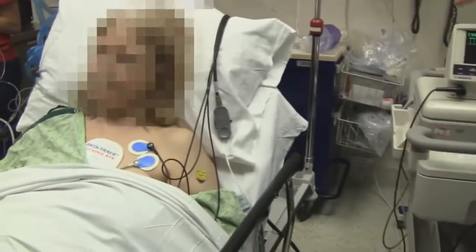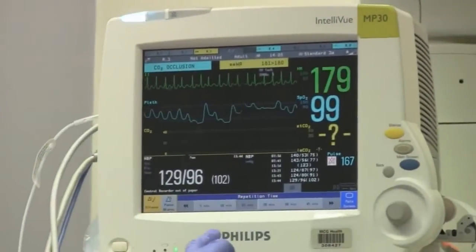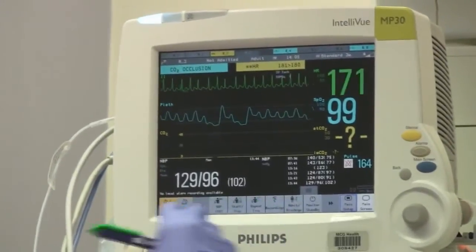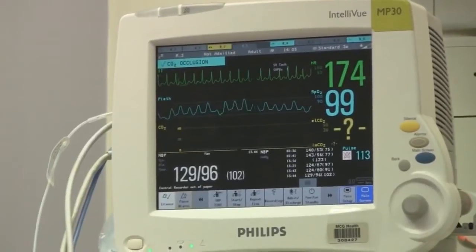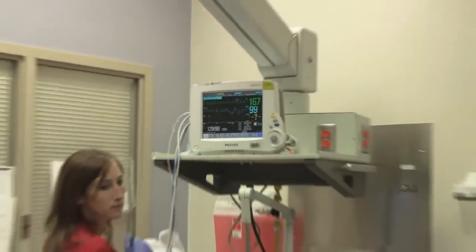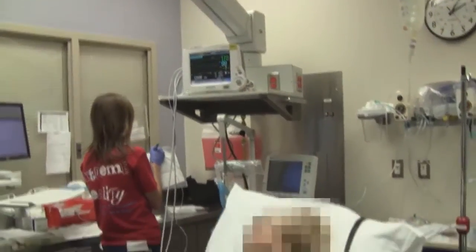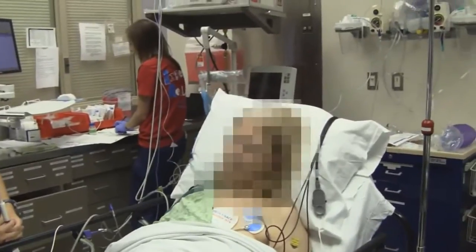We actually have the pads on your chest already. Do you mind being on YouTube? Yeah, I don't mind. What voltages are we going to use? I believe we're going to do 50 joules to start. Our cardiologist is standing here at the bedside, leading and directing this procedure.